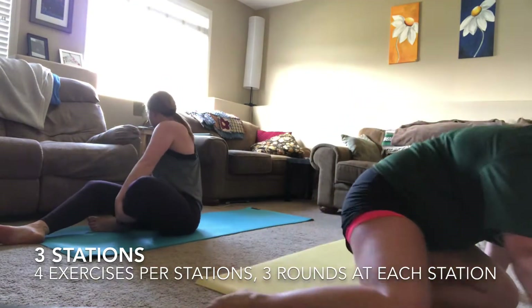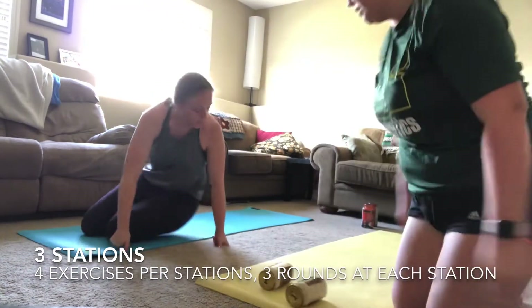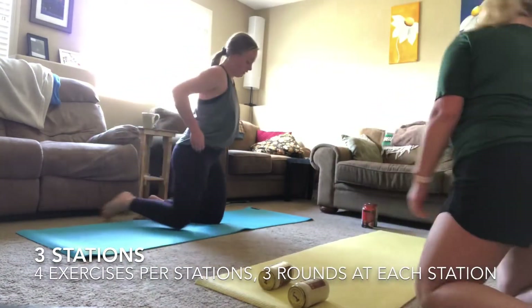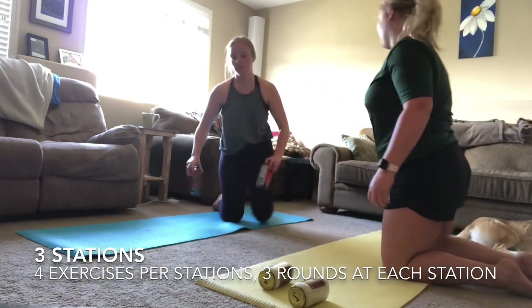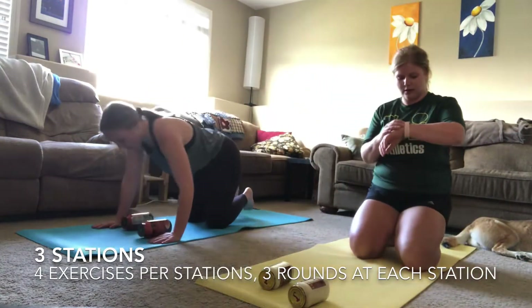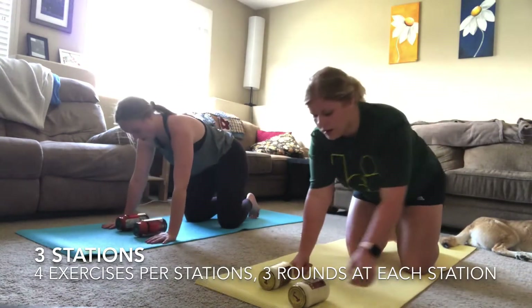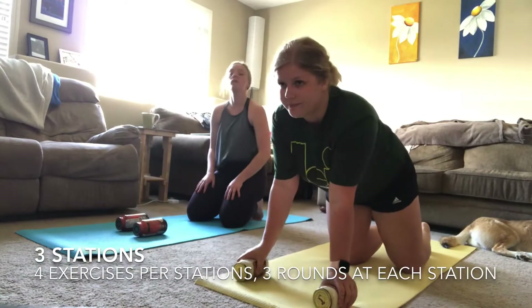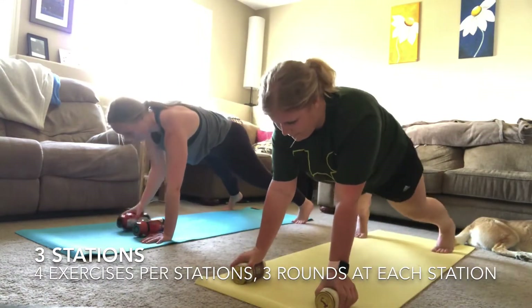In your 30-second break, get set up for that one-minute finisher. Keep those hips as level as possible and row as close to your sides as possible. You can modify doing it from your toes or from your knees. Here we go — our one-minute finisher starts right now!